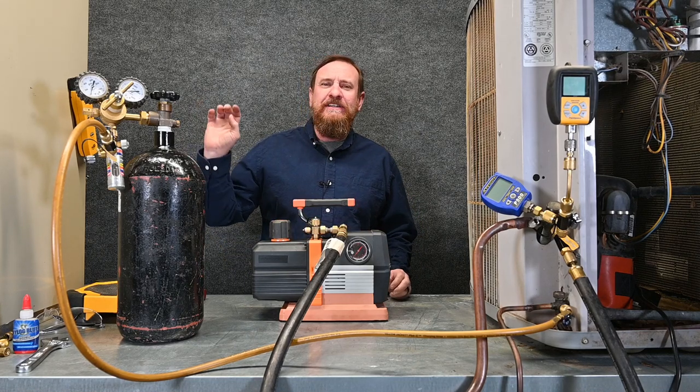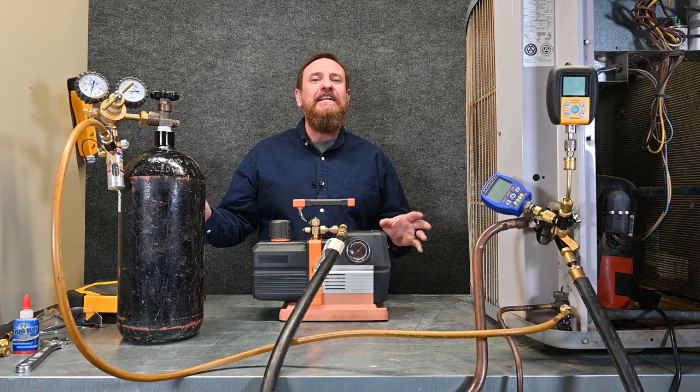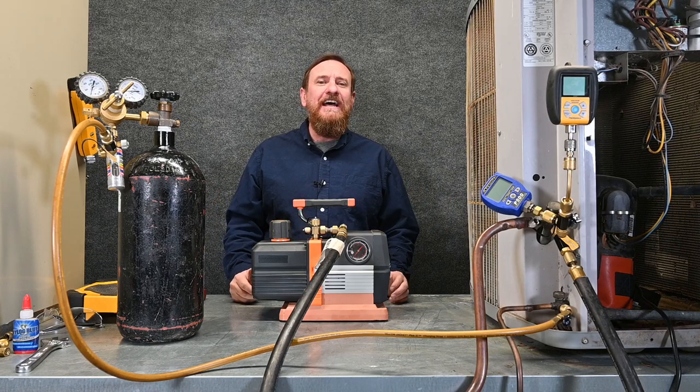Our ultimate goal is to make sure we're down below 500 microns, or even 200 microns. Whatever the goal is, make sure we're down low, clean, dry, and tight. Once we're down around 200 microns, we know there's no moisture left in that system to worry about.